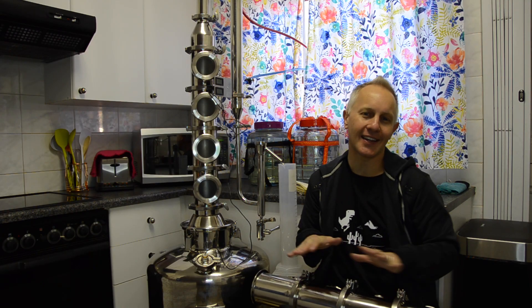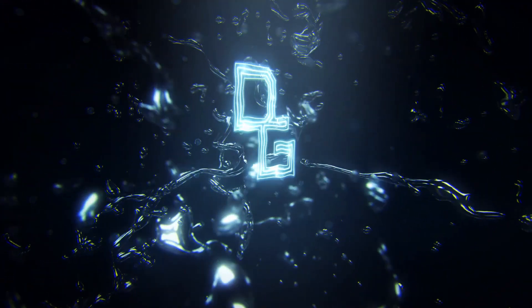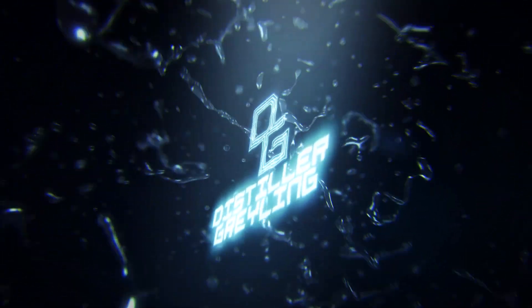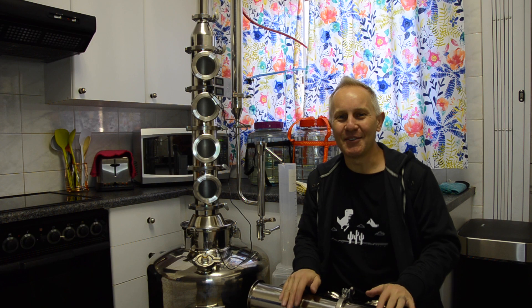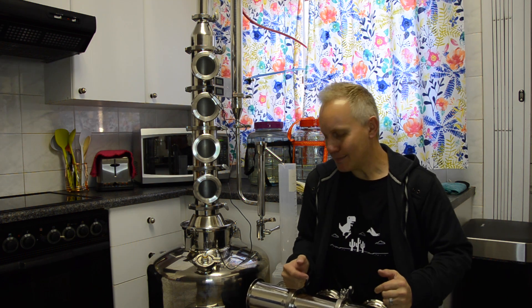So you heard something about stripping runs but not sure how they are done. Let me show you what I do. Hey everyone, Distiller Krillin here, one of your favorite home and hobby distillers. So today I am attempting to do a stripping run.